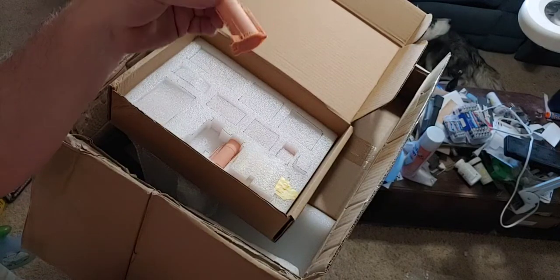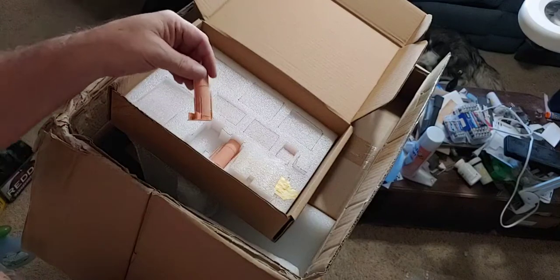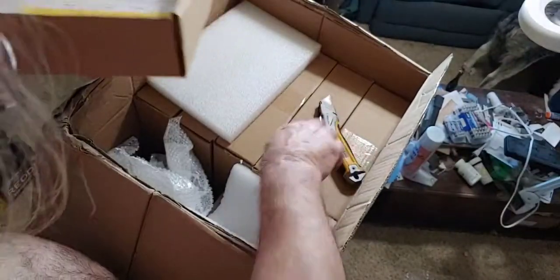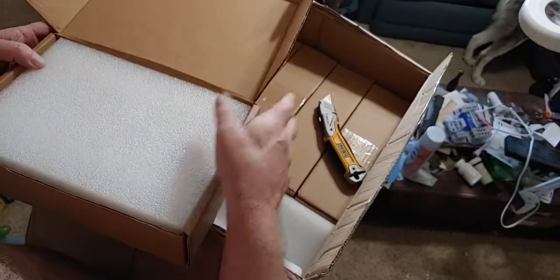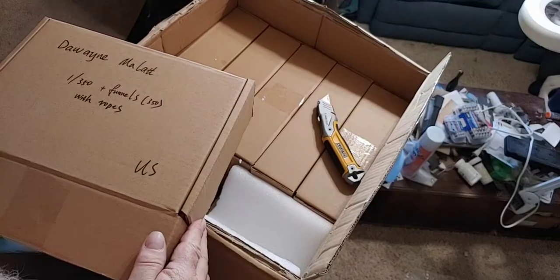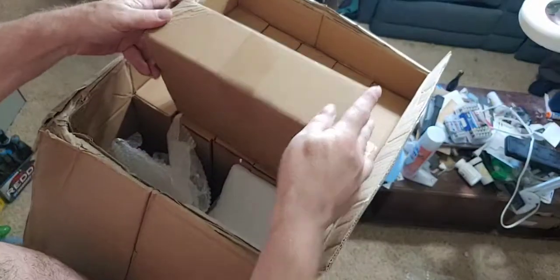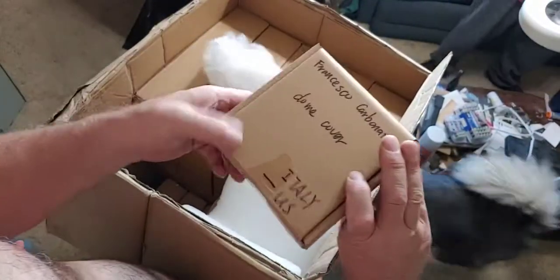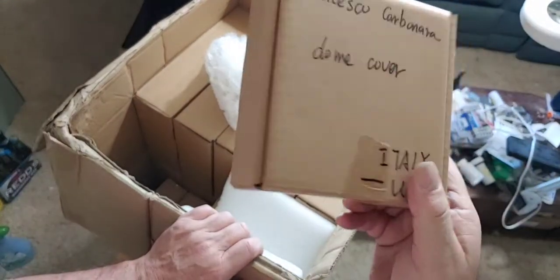You've seen the funnels that he's done already, right? These are smaller than that — almost half as small. Wow, they look really good. Okay, so Duane, there's yours. And Francisco — or Francesco — Carbonara, dome cover, and your box is sitting over here so that's ready to go out.